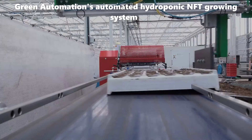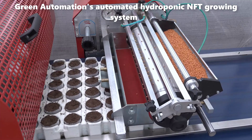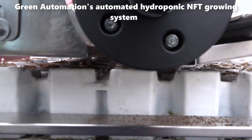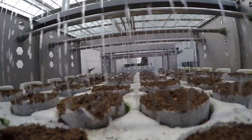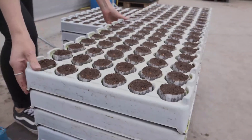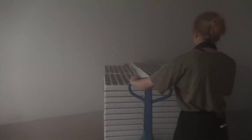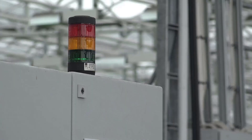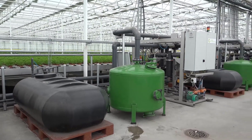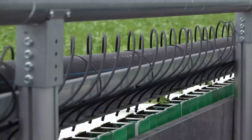The heart of Green Automation's NFT growing system lies in its unique design, which allows for the optimal distribution of water and nutrients to the plants. The nutrient film technique, a hydroponic method, involves a continuous flow of nutrient-rich water over a sloped, channel-shaped tray where plants are grown. This design ensures that the plant roots have constant access to the essential elements they need for growth, promoting faster and healthier development.